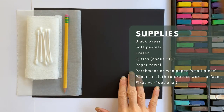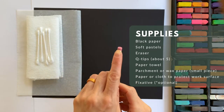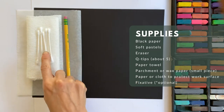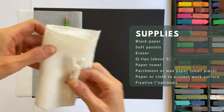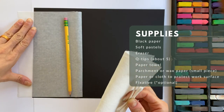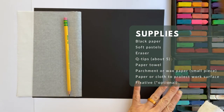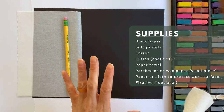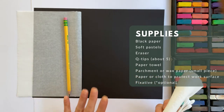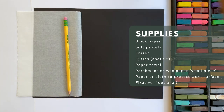So let's get to our supply list. For these fireworks, we're going to need black paper and soft pastels. You'll also need a pencil with a clean eraser, and then a few Q-tips — I have about five here — along with a paper towel and wax paper or scrap paper. And then because we're working with these soft pastels, which are also called chalk pastels, sometimes they leave a residue or dust, so it's very helpful to have something underneath your paper to protect your work surface.